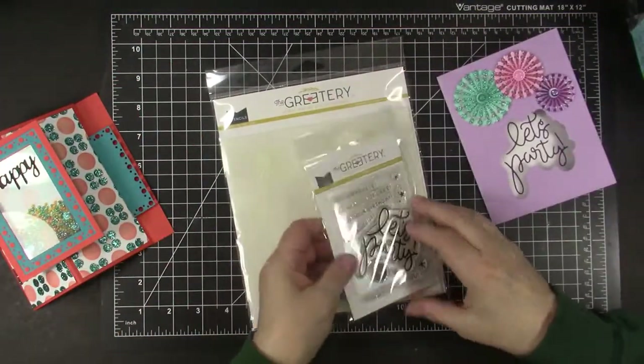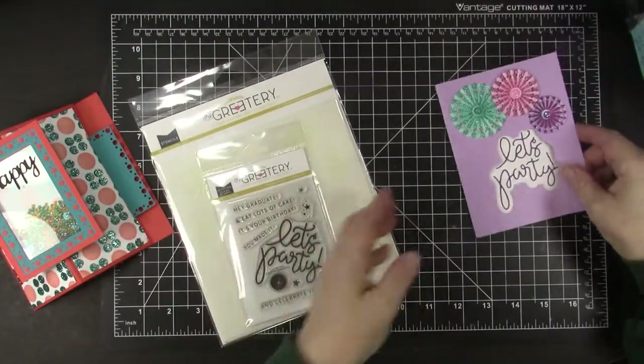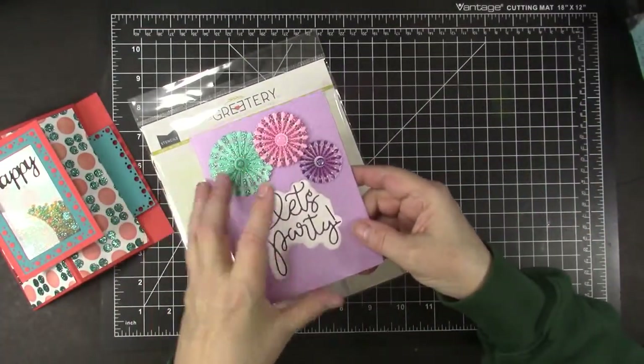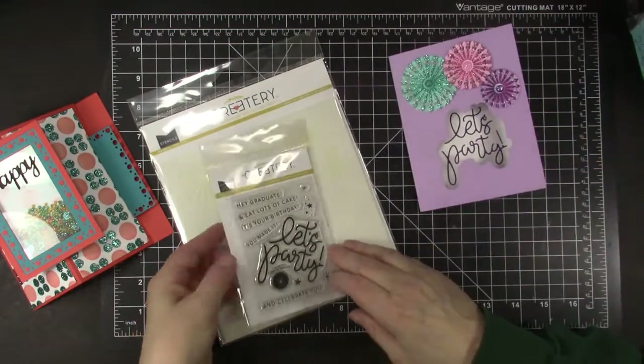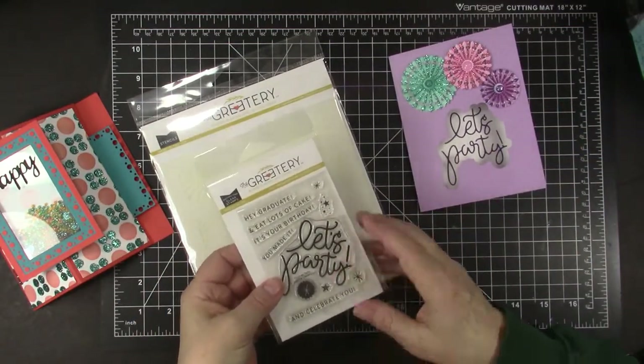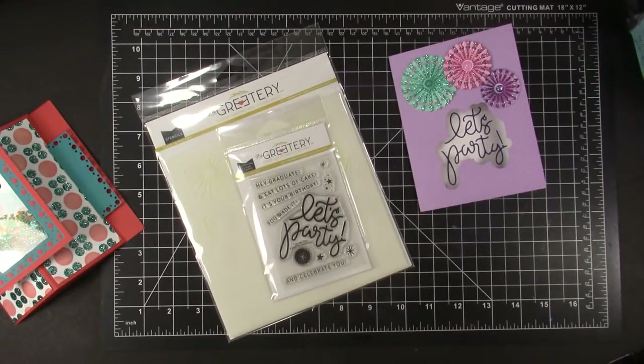Would you like to win this fantastic set of layered stencils from The Greetery? It is the ones I used to create these pinwheels. And the matching stamp set from The Greetery with the Let's Party and a bunch of neat stamps. I previously ordered just the stencil set and created cards and a video with it — the link is in the description box. I couldn't afford the die set and the matching stamp set at the time, but when The Greetery had a recent sale I ordered the matching die set. I was sent the whole bundle by mistake, and when I let them know, they graciously allowed me to use the extras as a giveaway.